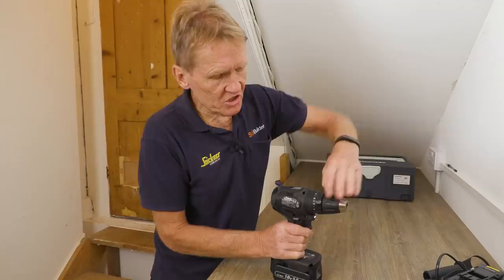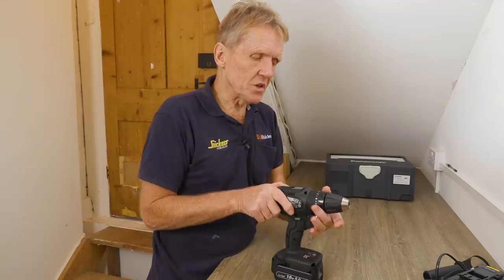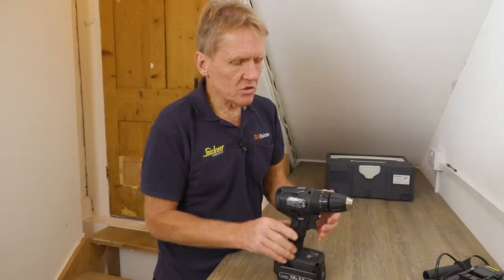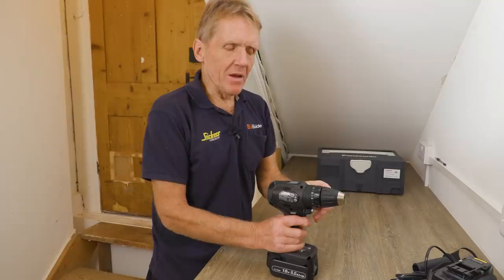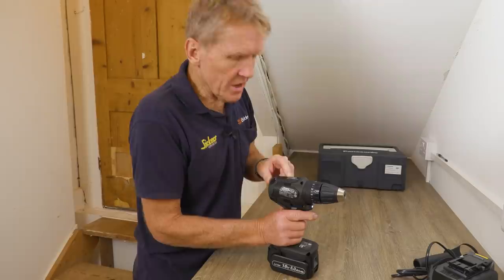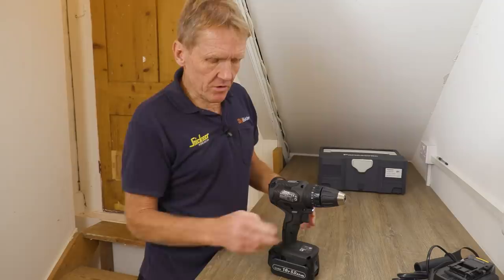We've got the standard torque setting around here, so apart from the speed control we've got our torque setting. A lot of people don't use it — they just wind it all the way around to drilling mode and away they go. It has got percussion drilling as well. I'm not a big fan of that myself — I tend to use an SDS if I'm going into masonry — but it's there. And obviously you've got a two-speed gearbox as well.